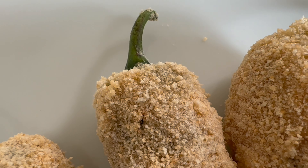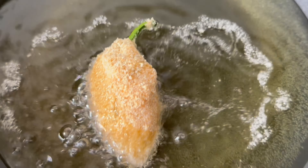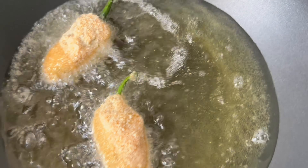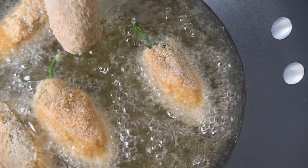Now we can just fry these. Fry them until they're nice and golden brown, ensuring both sides are cooked. Just cook these for a couple of minutes — about two minutes or so on a medium heat.